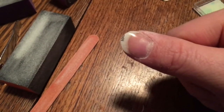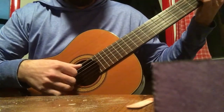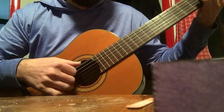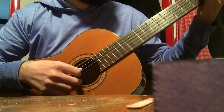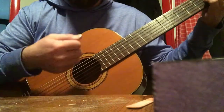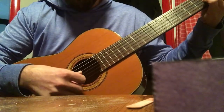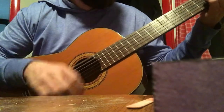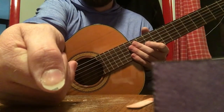Now let me grab my guitar and demonstrate some playing so you can hear how that sounds. There's a little bit of click when I go from one string to the next, so I can file that down just a little bit — but yeah, that's it. That is my fake ping-pong ball thumbnail, so we'll catch you guys later.